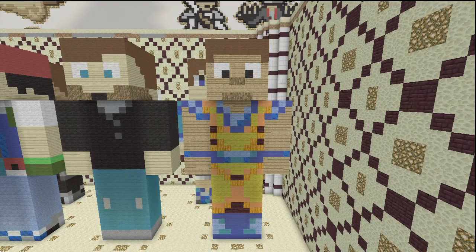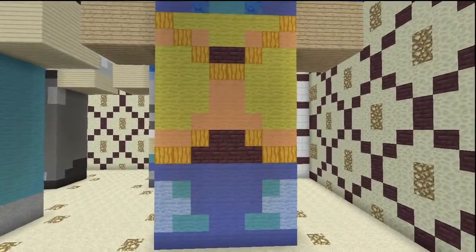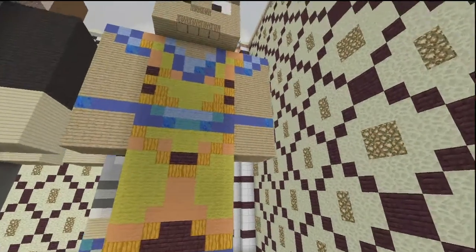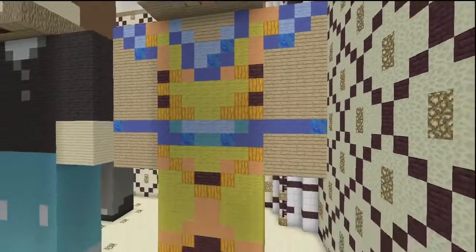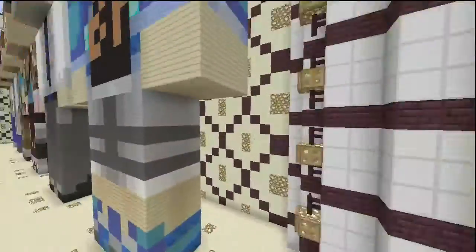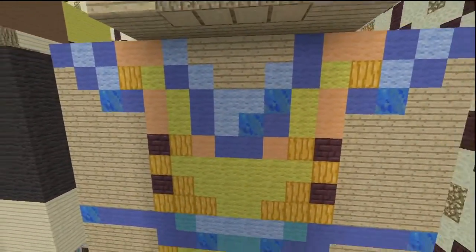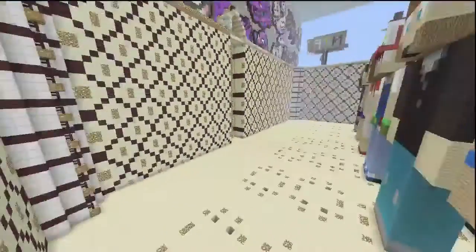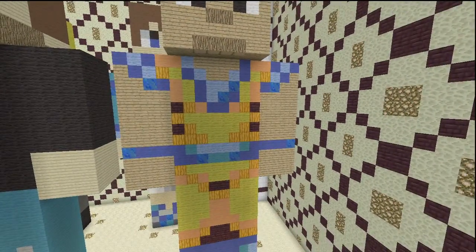Alright, detail time. Front of the legs — just had to double-check something. I think I missed the back of him, but I'll explain: the front and the back are pretty much exactly the same. The detail and everything is exactly the same, except for just a small part on the front and a small part on the back — those are the only differences, which is insane.